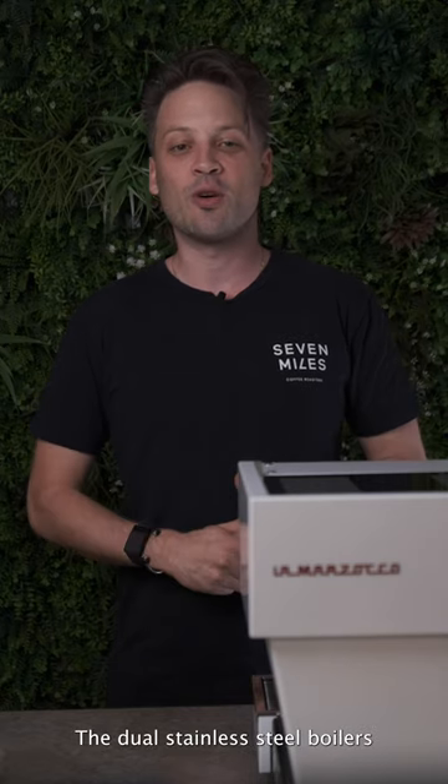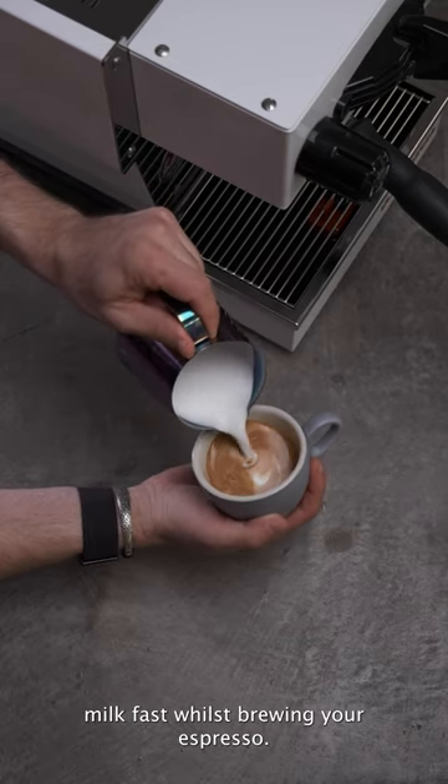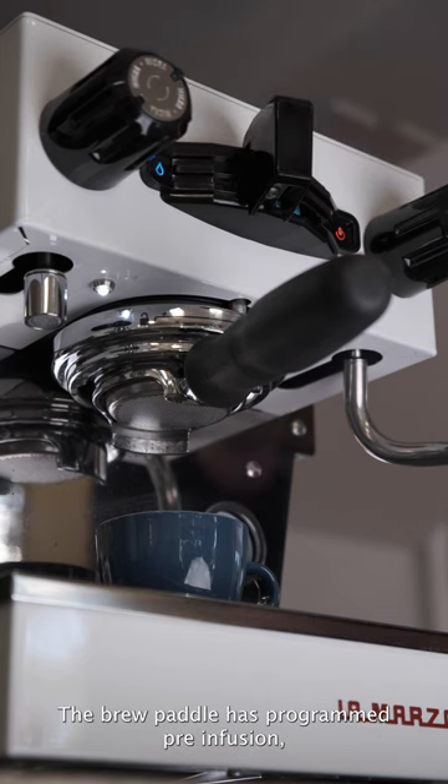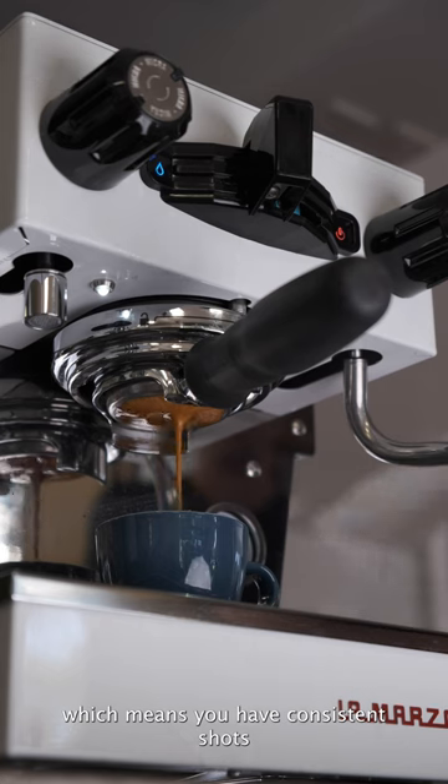The dual stainless steel boilers and temperature control system mean you can make incredibly silky milk fast whilst brewing your espresso. The brew paddle has programmed pre-infusion, which means you'll have consistent shots every time.